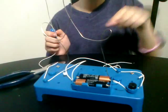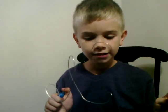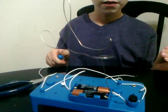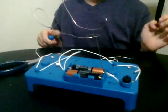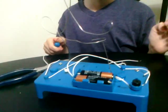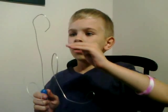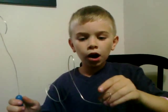Watch, ready. See, when I touch the wand to the wire...